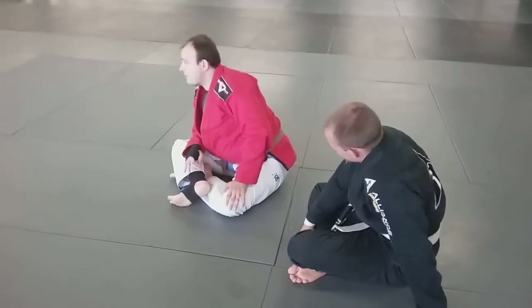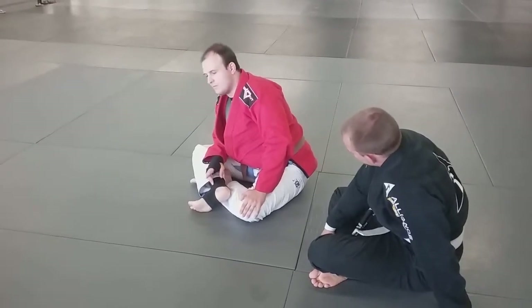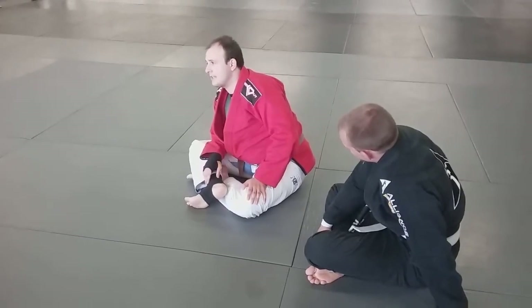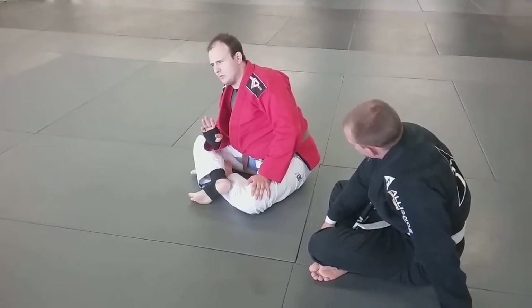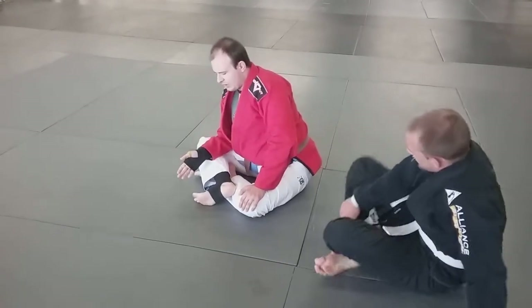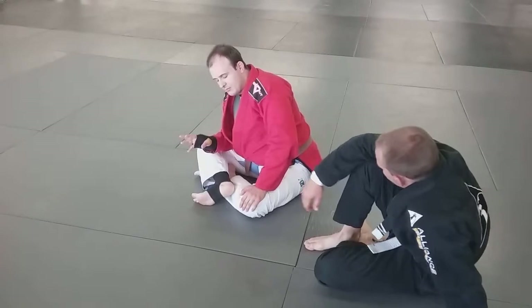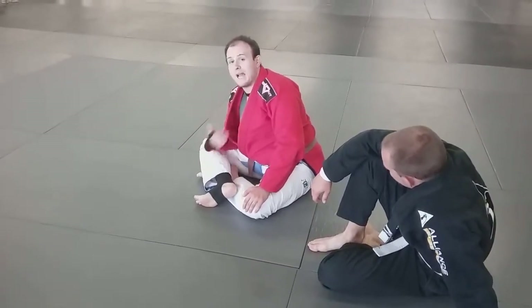The cool part about this — this is like the number one best option, I would say, this and one other which we'll go into probably next, maybe Wednesday, that's similar. This is one of the best options if you're having your back hit the tape.